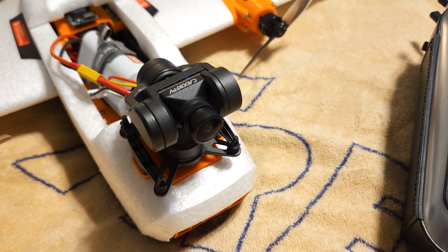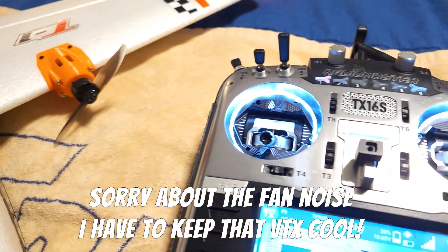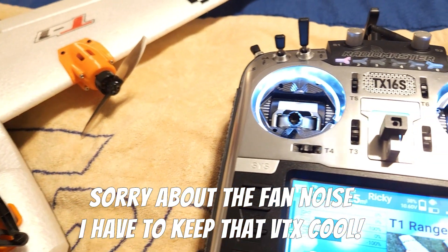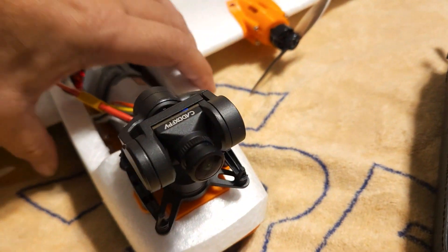Hey guys, this is Ricky and here is how I change the modes on my gimbal. I set it up so that the first position of the six-position switch is the FPV follow me mode.